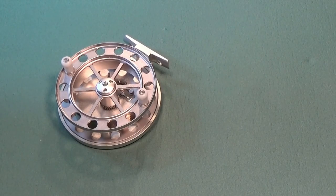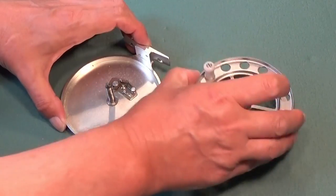On either type of reel, the spool can be removed by releasing a catch and lifting the spool off.